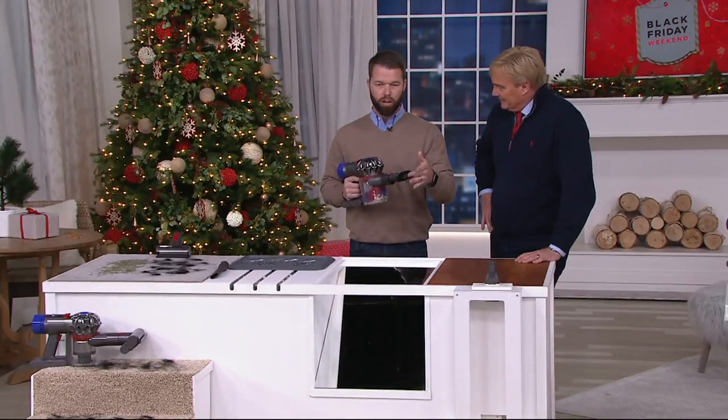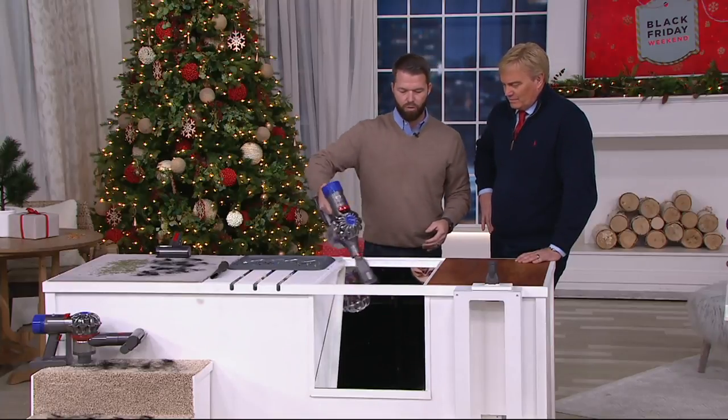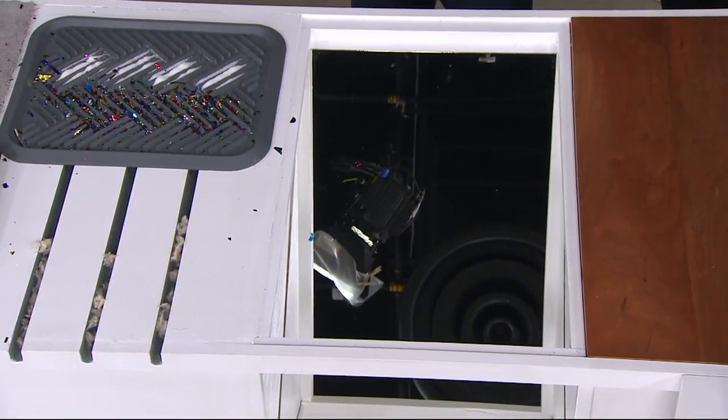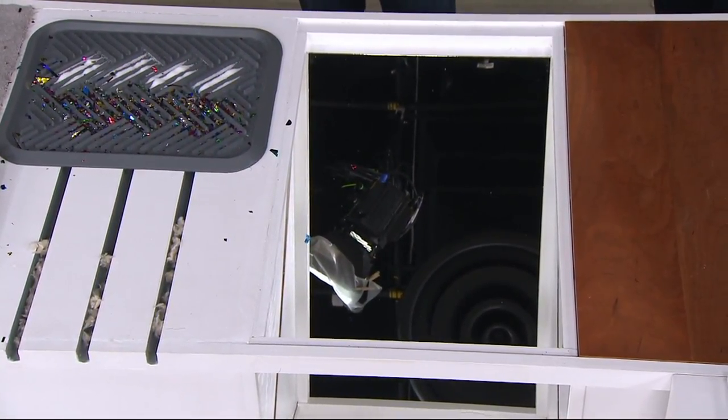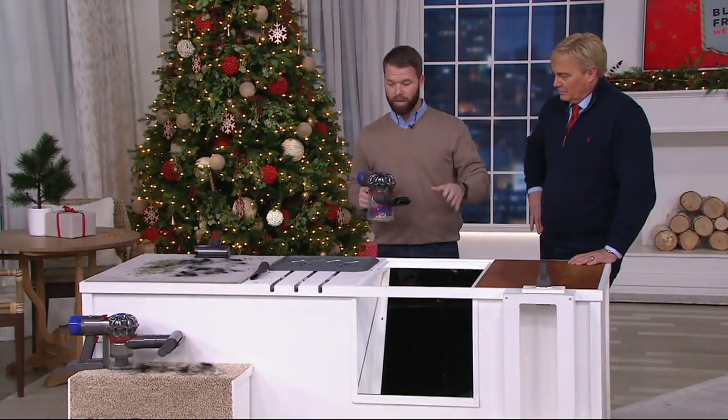The combination tool is great. You can go all around your house with it, but it also slides down and becomes a duster. If you have things around your home that you want to dust, it's really simple and easy. How many people hate cleaning out their cars? You're sick and tired of putting quarters in the meters. This is great because you can take it right out to your car.